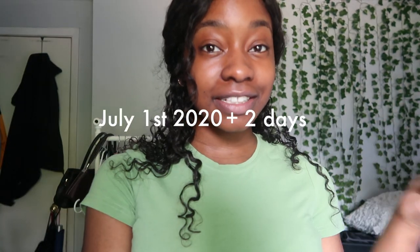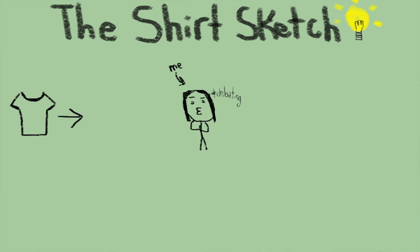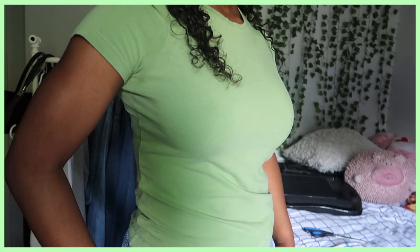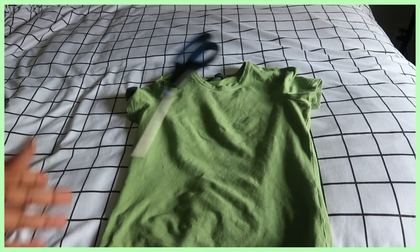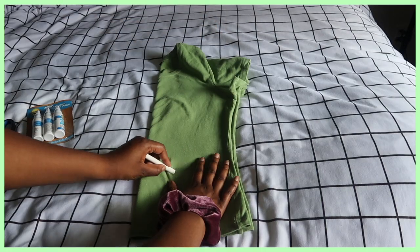It's two days after the last session, and today I want to get the next two shirts done. For this first shirt I was debating making it a ruched top, but on Pinterest I saw a tie kind of detail so I'm gonna try that. I'm gonna use fabric glue because I really don't want to get into sewing unless I have to. I've been really into green recently so this t-shirt matches my current aesthetic.